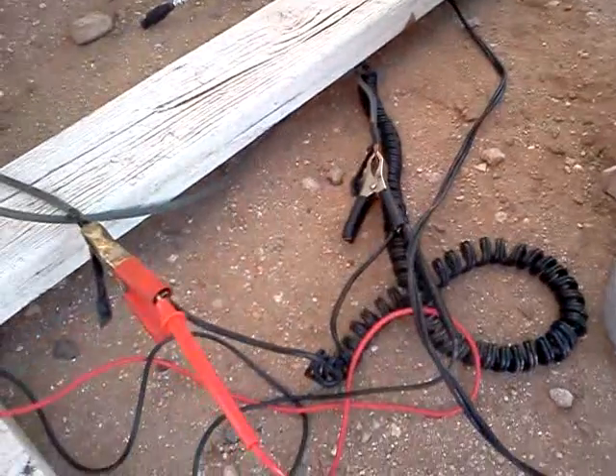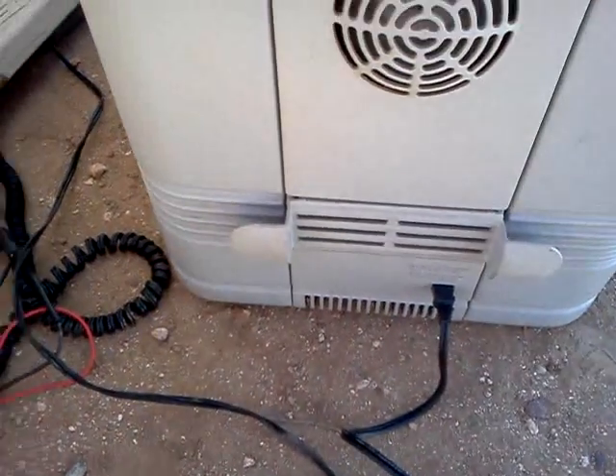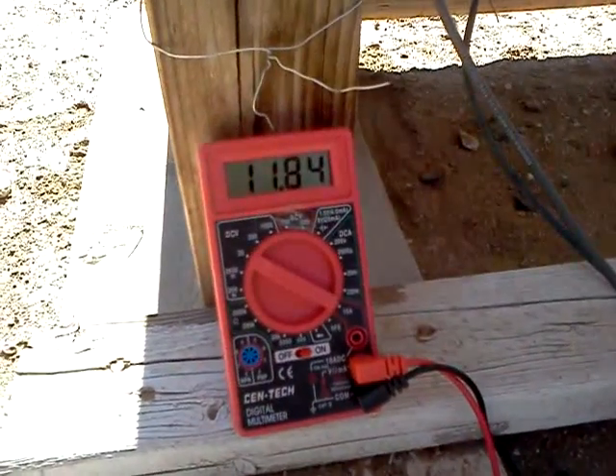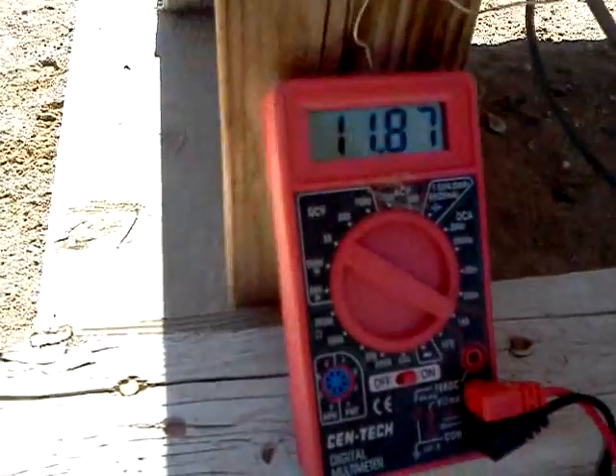And I've got it plugged into this little clamp, just hooked into this cooler. We're getting about 11.8 volts or so — you guys can see that.